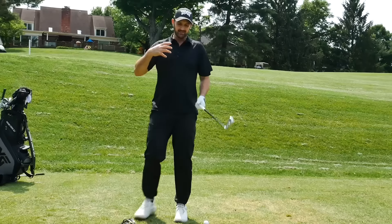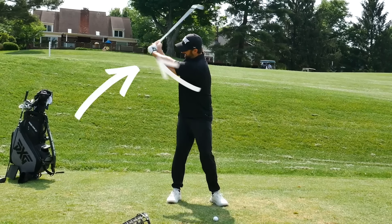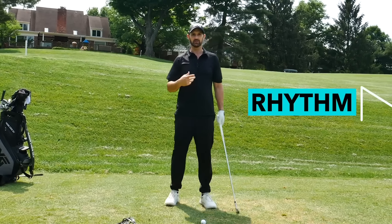That's what's going to have the most positive effects when you're out on the golf course, because you cannot think about 'I've got to be here, here, here, here' — you can't do it. The thing that's going to give you the most reliability is rhythm and sequence.